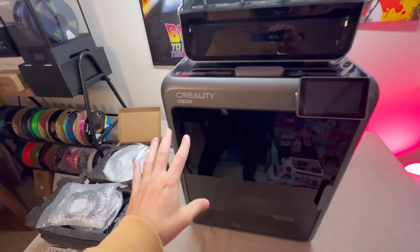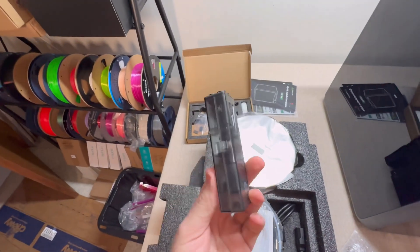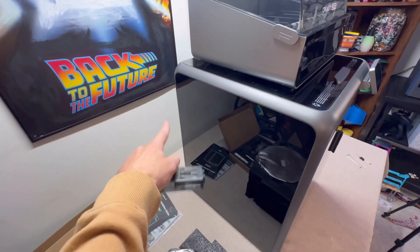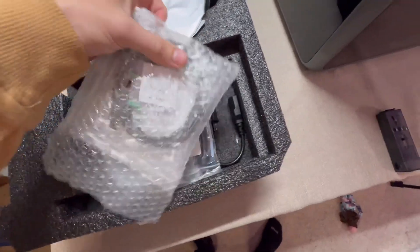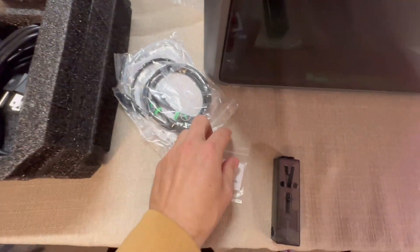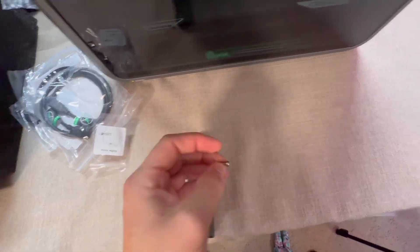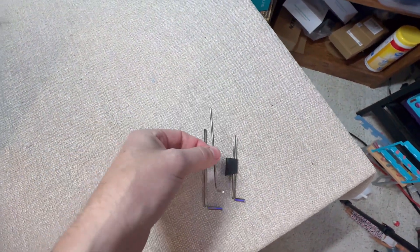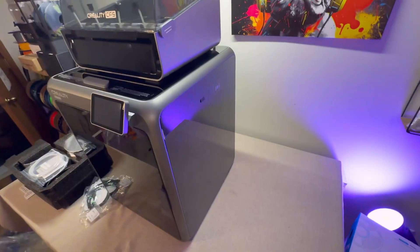Go to your supplies and find the filament buffer. There are two screws that need to screw into the back of the 3D printer. Find those screws — they're in a small bag labeled 'buffer screws,' two small ones. Use the third largest Allen key to install them. Then take everything to the back of the 3D printer.